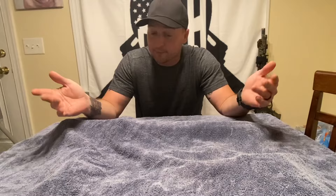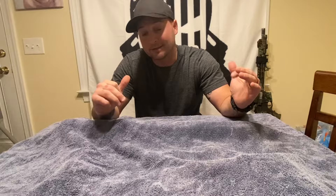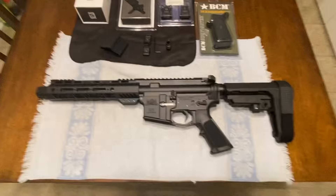Hey guys, so I did a little teaser post about a week ago saying that I got a new firearm and told you guys to stand by. If you could tell by the box, it was from Palmetto State Armory. Some of you like them, some of you don't — that's fine, because either way you're not shooting it, I am. So without further ado, let's see what we got here.